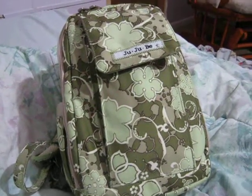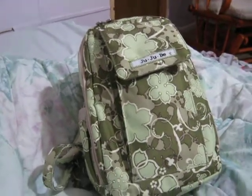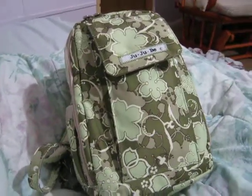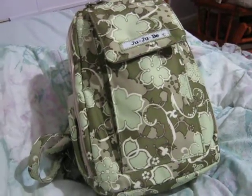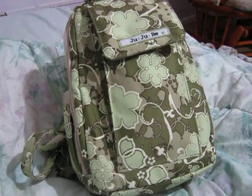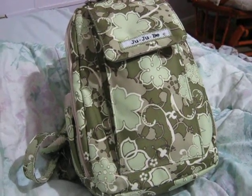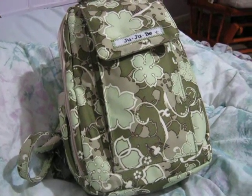This is my new Jujubee. This is my favorite Jujubee at the moment. It is a Mini Bee, and I have been wanting one of these for a while. This is the 1.0, and it is in Mint Julep. I love the print. The print on video or in camera just does not do it justice. It's such a beautiful color.